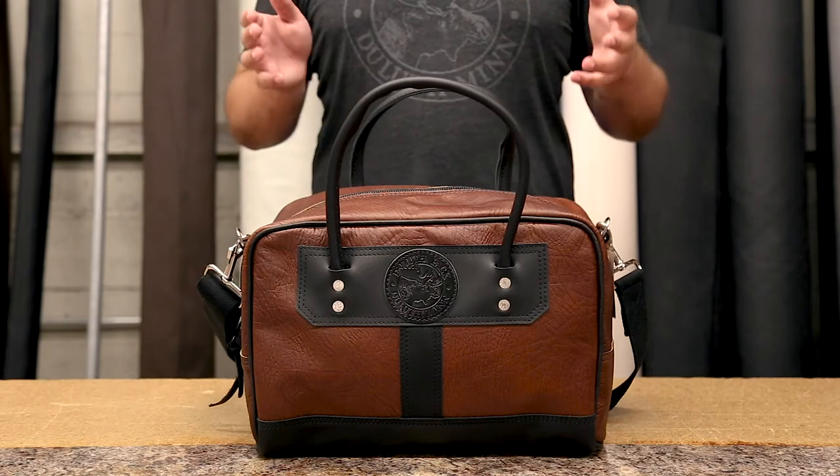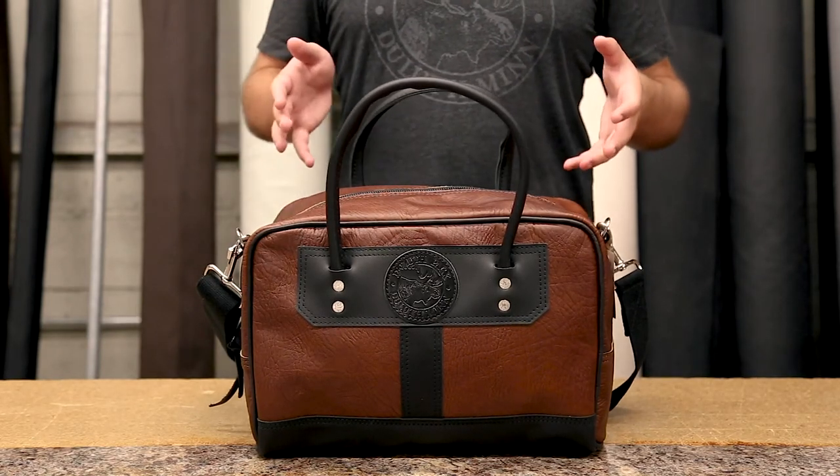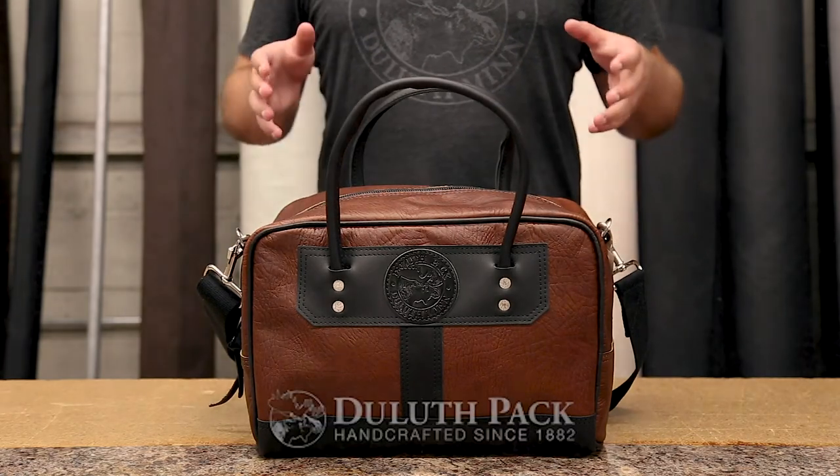As always, our products are proudly made in the USA and they feature a lifetime guarantee on craftsmanship and hardware. Thanks for tuning in about our Bison Leather Doctor's Weekend Bag. I can't wait to share something else with you next time.